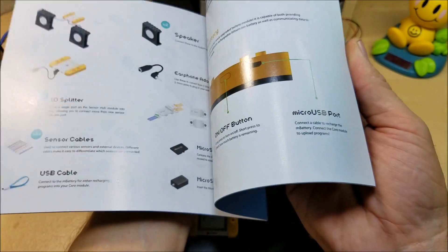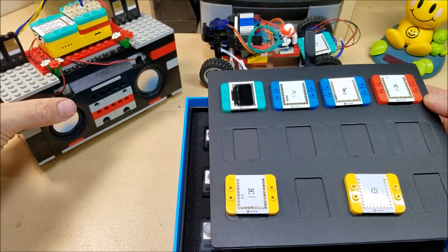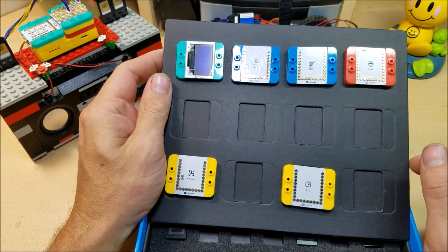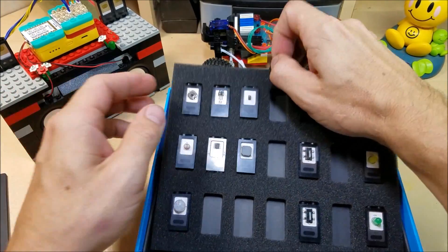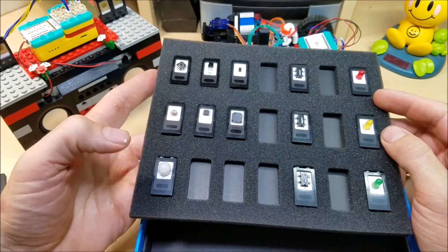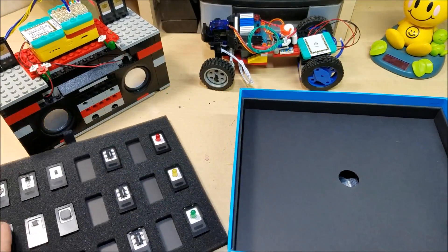They give you a full-color instruction book that tells you what all the modules are and how to get started. Here is our center module pack. You've got an OLED display, Wi-Fi, Bluetooth, and an extra core module. Here's our sensor package — we've got basic LEDs, color-changing LEDs, a PIR sensor, a buzzer, infrared, crash sensors, and little micro-switches. Everything you might possibly want to play around with is there.